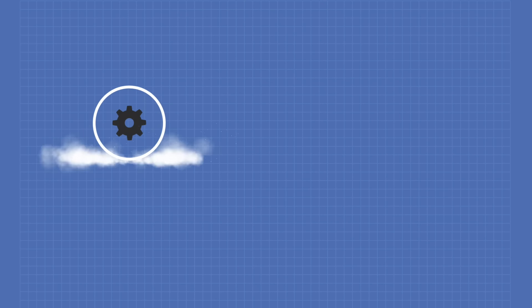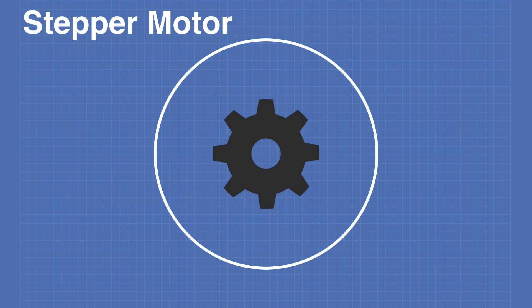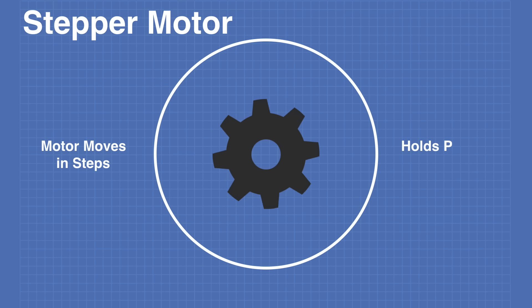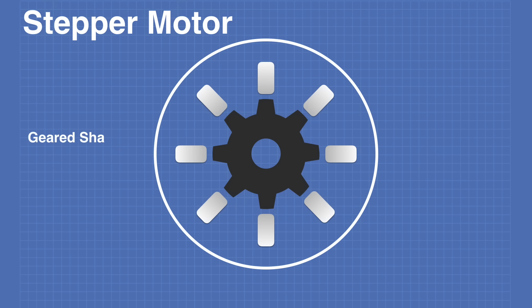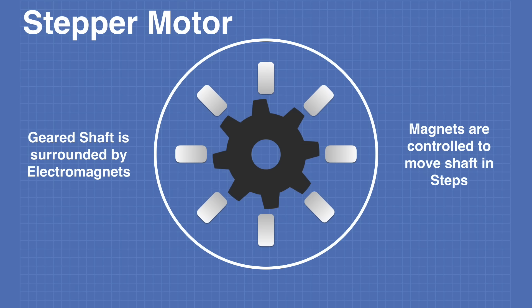So let's take a look at how a stepper motor works. A stepper motor, as the name would imply, is a motor that moves in discrete steps. After each step, the motor holds itself in position. Internally, a stepper motor consists of a magnetized geared shaft that is surrounded by electromagnets. Controlling the current in the electromagnets allows us to step the motor.